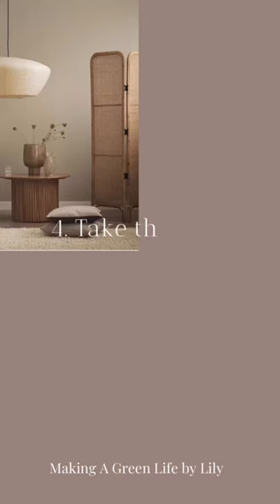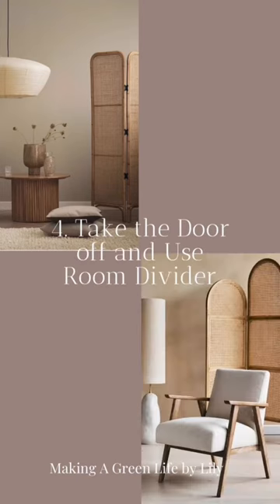A full-length mirror is an excellent addition to any small space. It can create an illusion of more space.